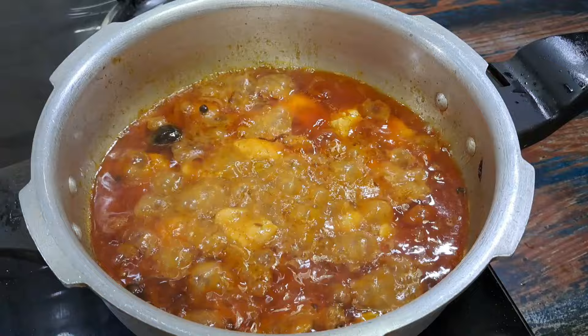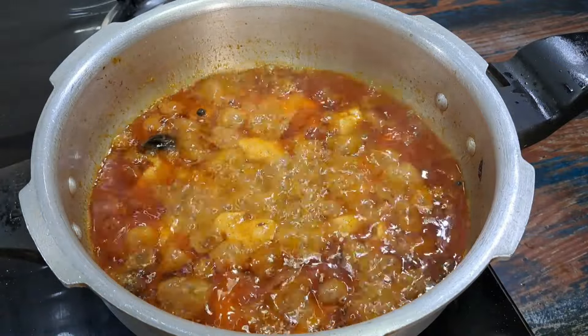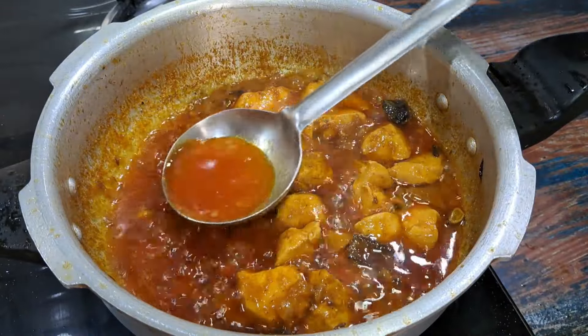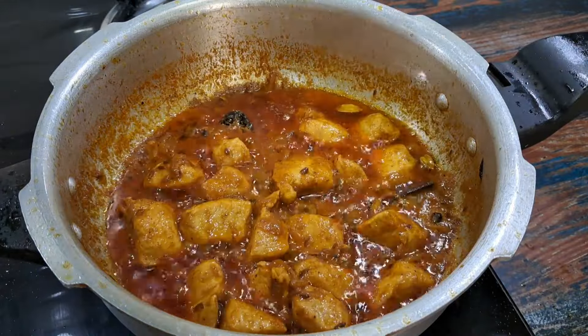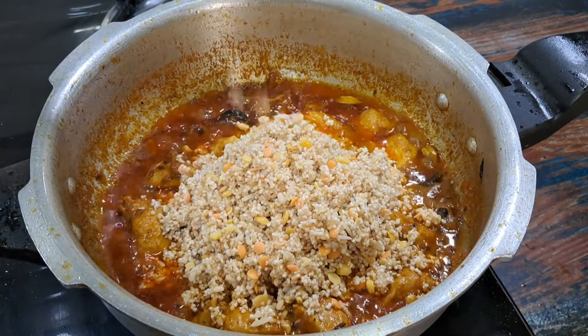Remove the lid and cook until the liquid dries up a bit and the oil starts appearing on the sides. Remove two to three tablespoons of this oil (rogan) for garnish. Drain the broken wheat and lentils and add them to the chicken.